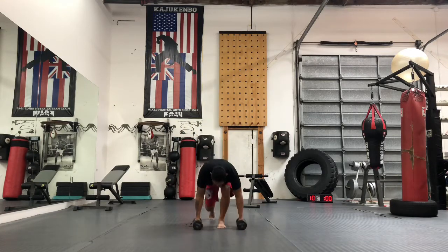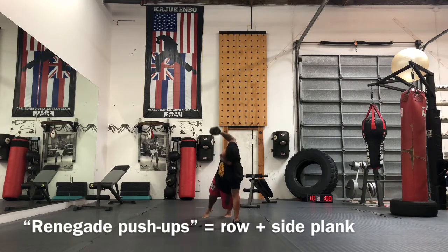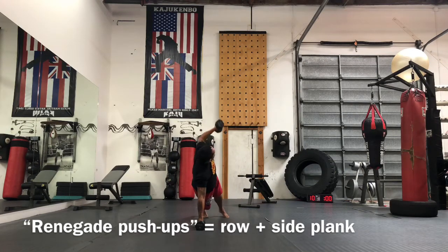Then we're going to do 12 renegade push-ups — that's a push-up with a row and then a turn to a side plank. It's going to look like this: push-up, up and down — that's one. Push-up, up and down — that's two.